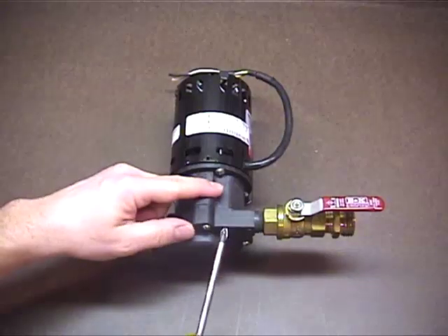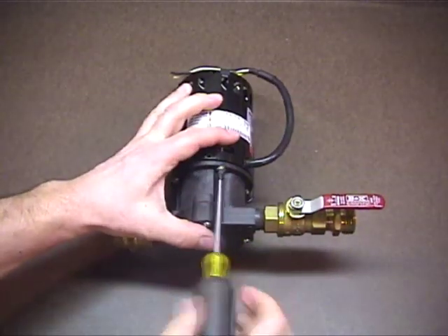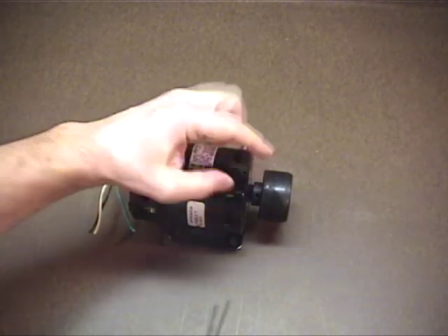The first step is to remove the pump housing from the motor. There are four screws holding it on — simply remove those. Then remove the magnet from the shaft.